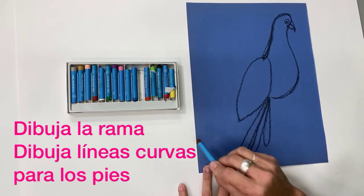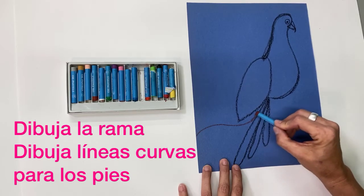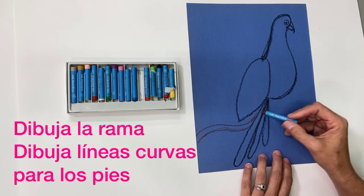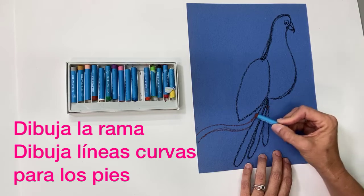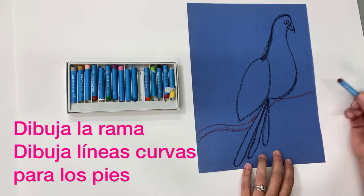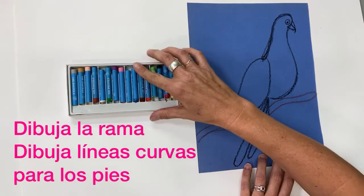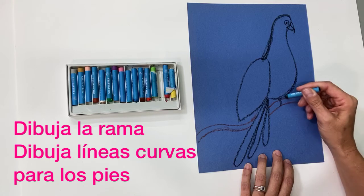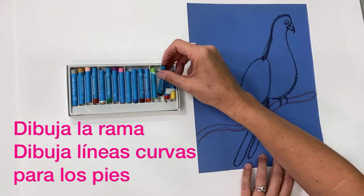Now create the branch that the bird is perched on. Start at the left side of your paper and make a curved line that comes in up to the bottom of the tail, then follow that same curve to the right edge of your paper. For the feet, do two backward C shapes — that's your feet.